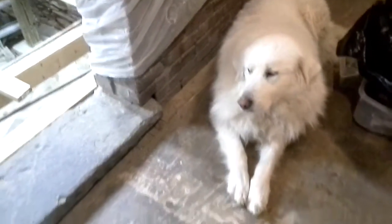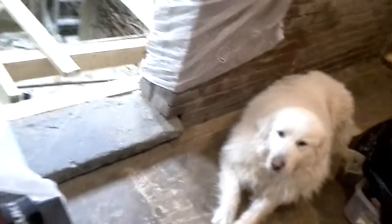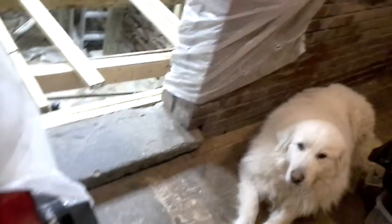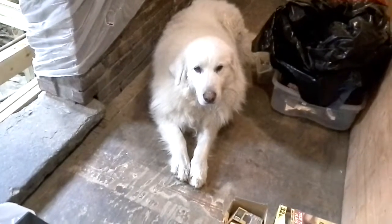Hello! It is Friday, December 11th, and it is 8:38pm. Here's Elsie!